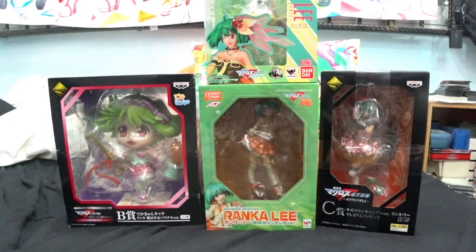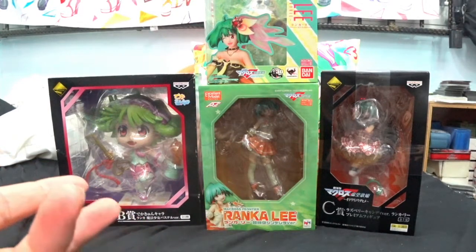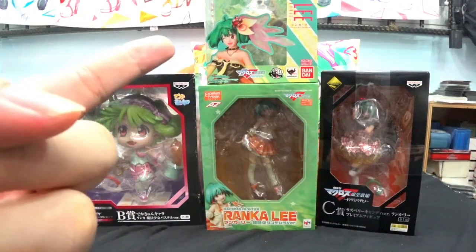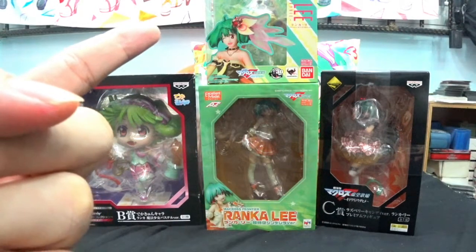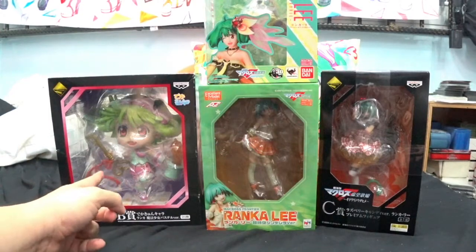I think there's going to be another two more videos after this one. So as you can see, that one is kind of out of the screen because the boxes for these few are huge — especially this one. This is humongous!